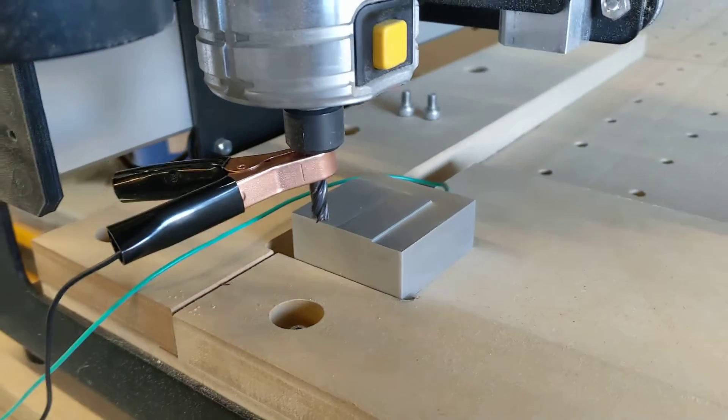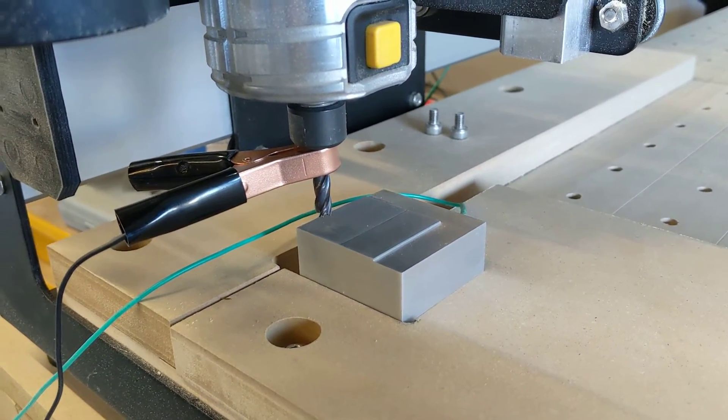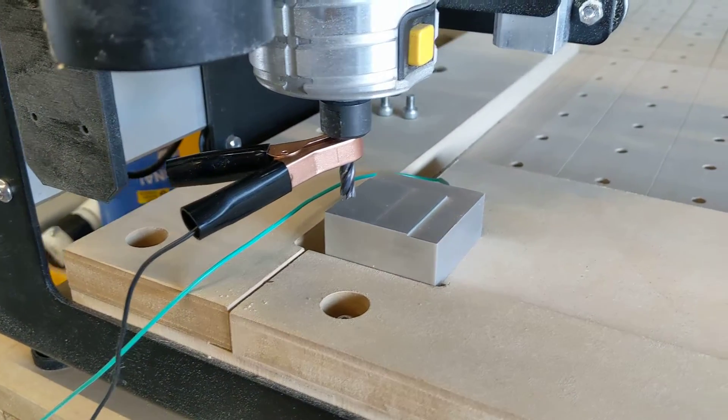And that's it, so now I'm just going to double check it's actually found where it's supposed to be, and then I'll try and work out how to make a video showing everyone else how to make one.